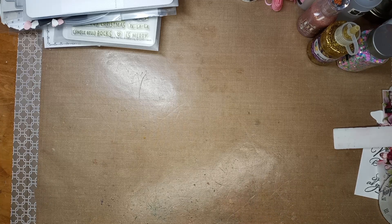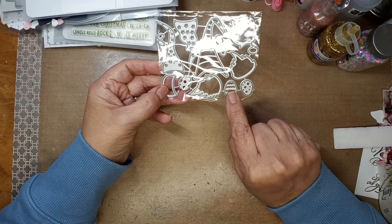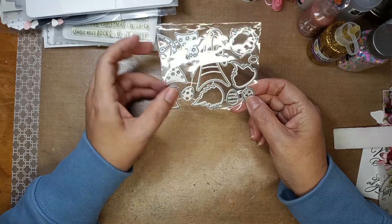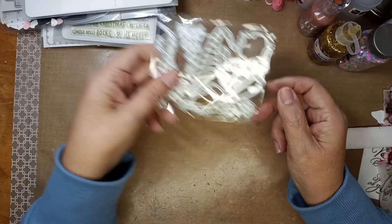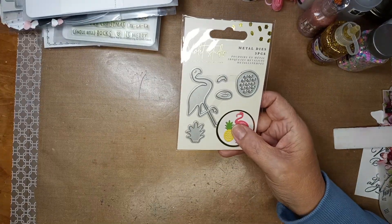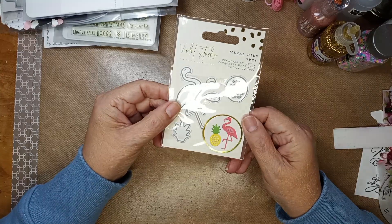I want to do this one for the grandkids — look, it's a little gnome, and it's an Easter gnome! That'll be fun. I want to do a heart one too — looking forward to doing that one. Then she gave me this one — Violet Studio — it's a little flamingo. Evanice loves flamingos so she'll be getting something with that on it.